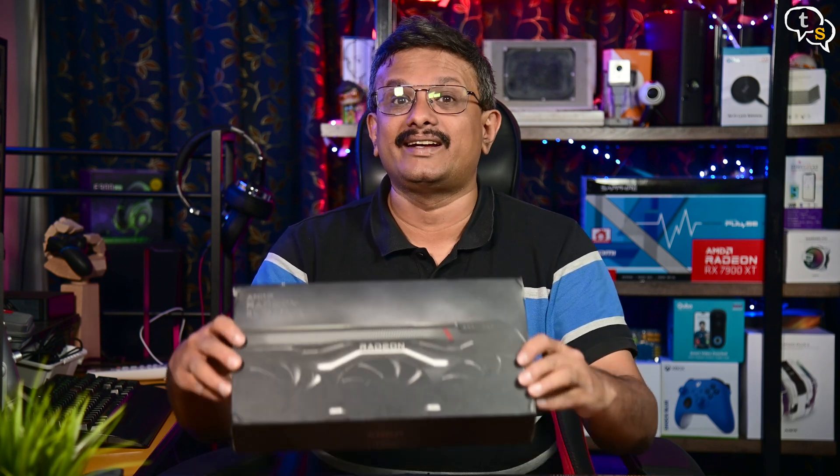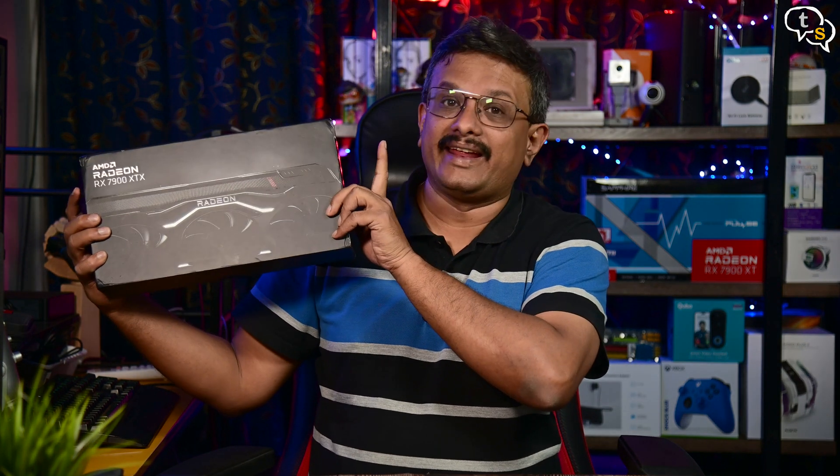Hey everyone, Vinayak here. If you follow my channel, you might have noticed that I recently switched to an AMD Radeon RX 7900 XT, which is a step below their flagship, the AMD Radeon RX 7900 XTX, and AMD have been kind enough to provide a review unit to test out. So how much better is it over its sibling? Watch on to find out.